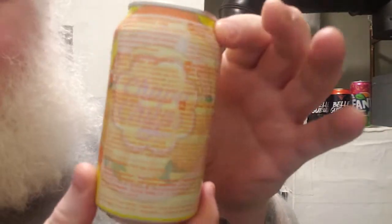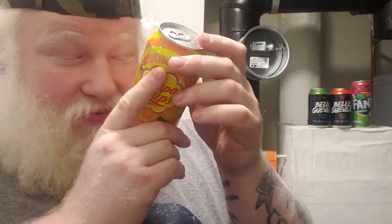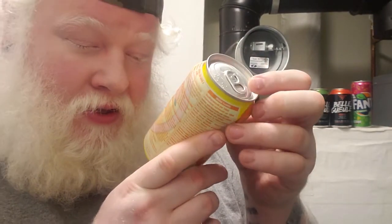Lots of info back here, can't really read any of it. I find it funny that 'sparkling orange flavor' is in English, because I don't think there's really any other English back here other than that. Just looking quickly. Well, let's get into the can, shall we?